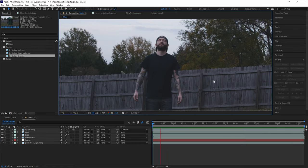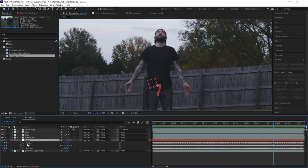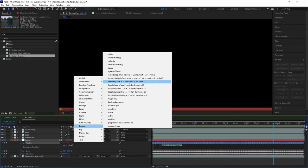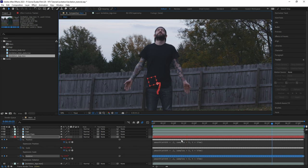If the upper body is experiencing some jittering from the tracker, we can go to the position, rotation, and scale parameters on the null and alt-click on each stopwatch. By clicking the little arrow to open the expression menu, we can go to property and select smooth on each one. This will add just a little bit of smoothness to each parameter and can be adjusted by playing around with the numbers if needed. For this, it's working pretty nicely so we'll just leave them as is.